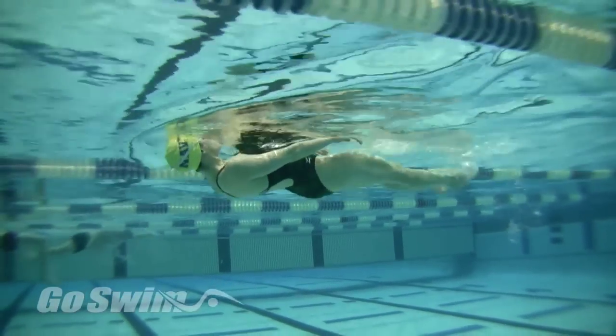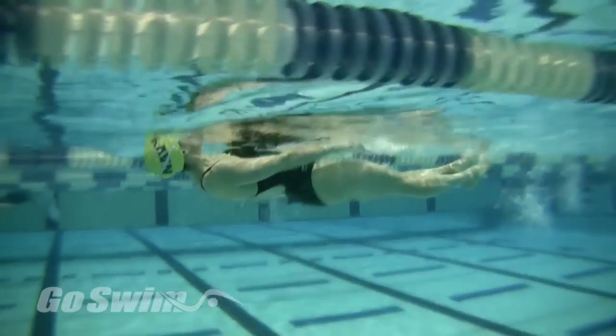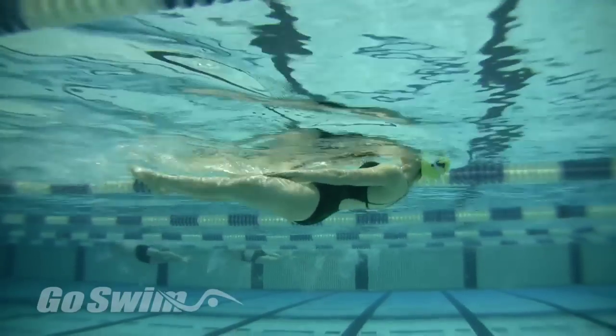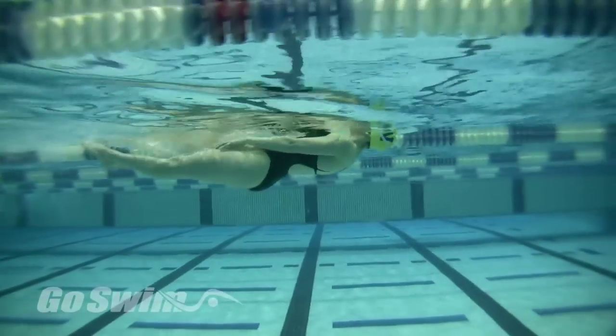Roll over and try the same exercise on your back. The ultimate goal of this will be to accomplish a great dolphin movement on your front, back, or side. Keep your thighs close to the surface of the water, but barely allow your knees to break the surface.